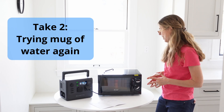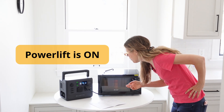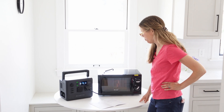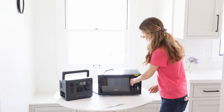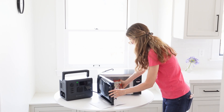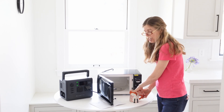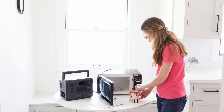Why is it making that noise? It's only drawing 560 watts — this is what the screen is reading. It did not get to the end. Let's see how the water did. The mug is hot — well, it's warm-ish. It's not really warm, but it's warmer than tap temperature.